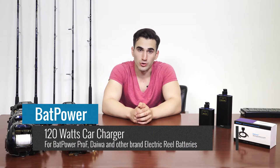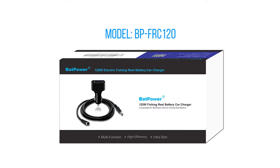Batpower 120W Car Charger for Batpower Pro-F, Daiwa, and other brand electric reel batteries. The model number is BP-FRC120.